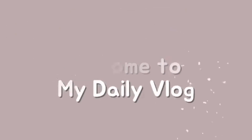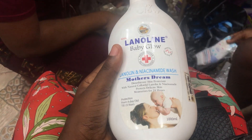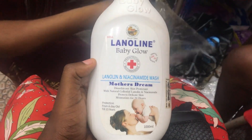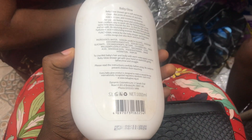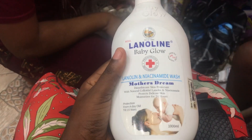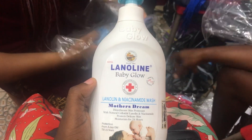Today I want to give an honest review on this product in my hand — this is Lanolin Baby Glow body lotion for babies. If you want to know how to detect fake from original, if you want to know if this product is nice, if you want to know if it is for sensitive skin, make sure to watch the video to the very end because all your questions will be answered. Please also give this video a thumbs up.